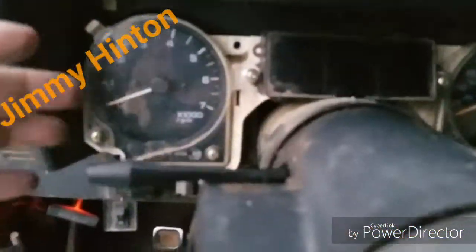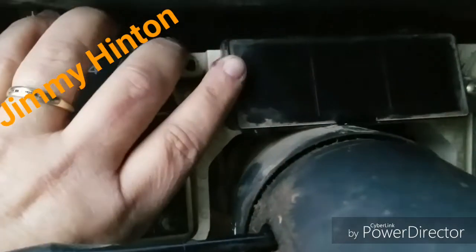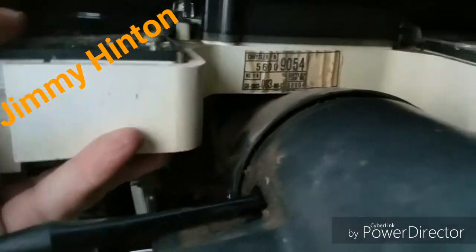I'll show you. Here's what I'm talking about. If you try to get it up so far, you can't get it out — see. Okay, let me...